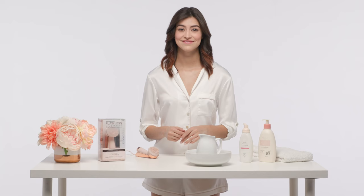Having these four modes gives you the power to customize your cleanse however you want. And it's as simple as that.